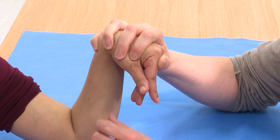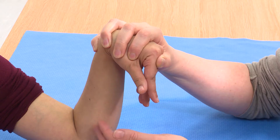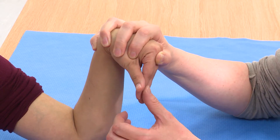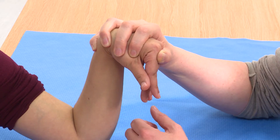The springiness gets less as you come across to the ulnar half of the hand, but by testing that and testing the hand on the other side, you can see whether the springiness is normal for that specific digit for that patient.